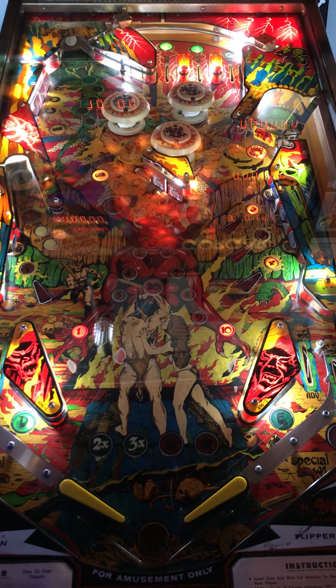Not a whole lot of flipper power on this one. This is a routed machine at Black Circle Brewery in Indianapolis. They've got a nice little allotment of pinballs up here. For my viewers, I'm on a roughly three-hour drive north to capture the seven machines they have up here, so that you have the content you want when you want it.